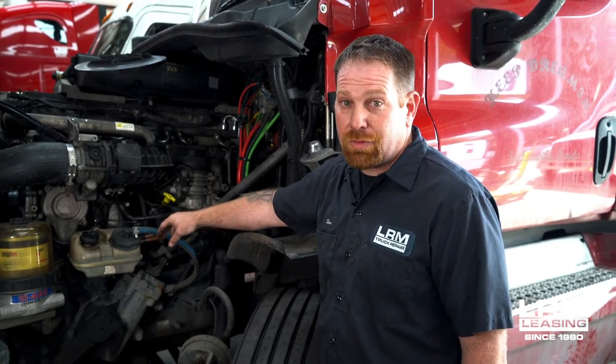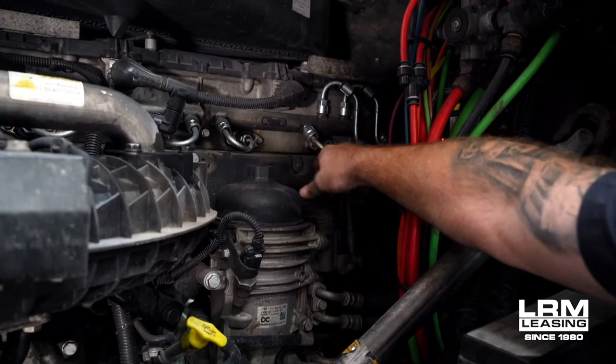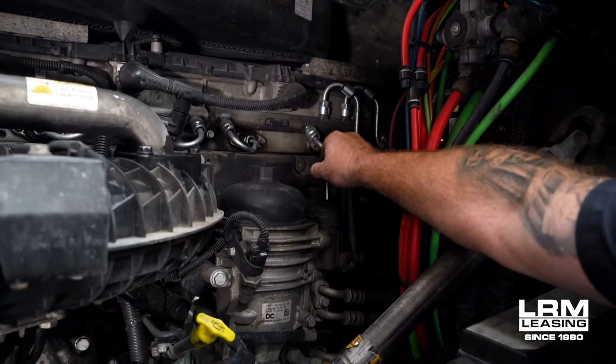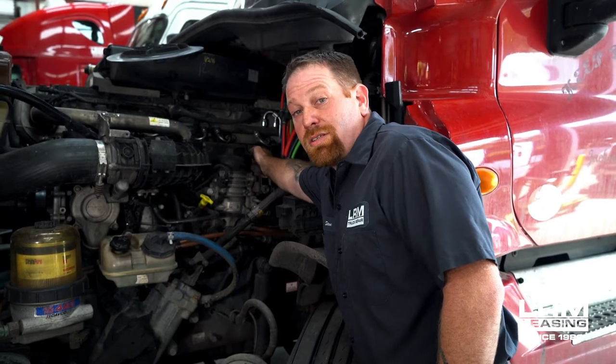Once you get green fluid coming through nice and clean, close it off. Then you're going to start priming the system, which is right here. There's a plunger — you're going to unscrew it, then go up and down until it's nice and stiff. Once it's stiff, screw it back down and start the truck. You may have to do this a few times.